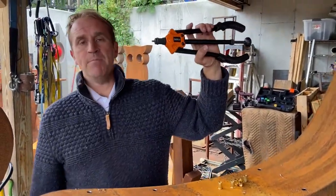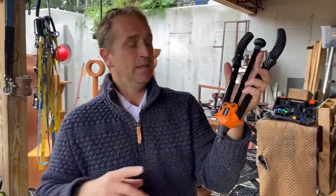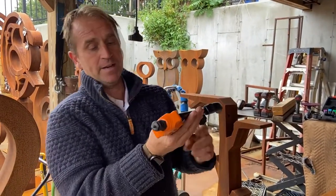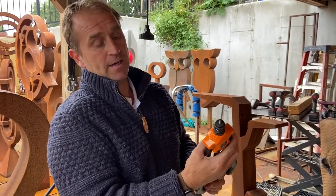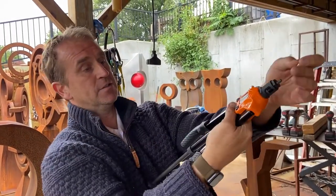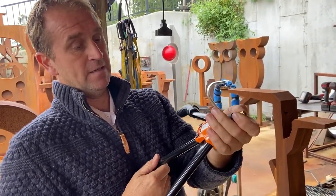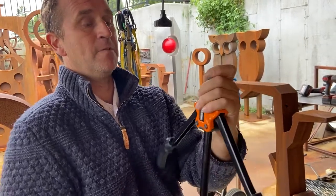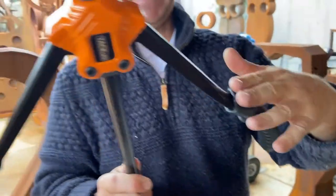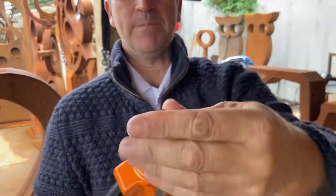This is one of many different rivet nut tools. If you don't have one that looks like this, you can search your brand on YouTube and there'll likely be a video on how to use it. This one is pretty straightforward — it automatically inserts the rivet for you. You screw it in, and the handle should come open with the rivet nut fully pressed up against the top.